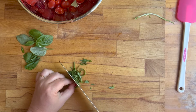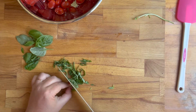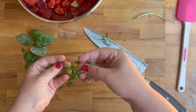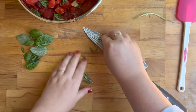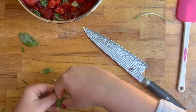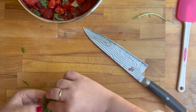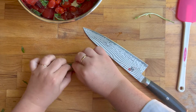It's called a chiffonade, but it doesn't have to be pretty — you could just chop up the basil if you wanted to. If you haven't done this before, I would recommend starting with just a couple of leaves. The thicker you stack them the harder it is to roll up, and it doesn't matter which way you roll them — lengthwise or widthwise, it doesn't matter.